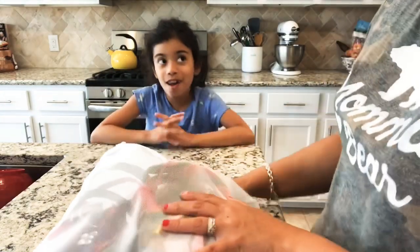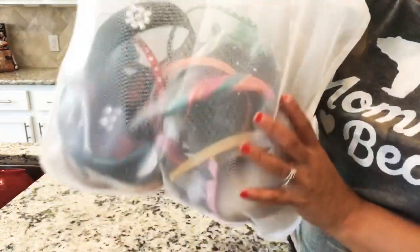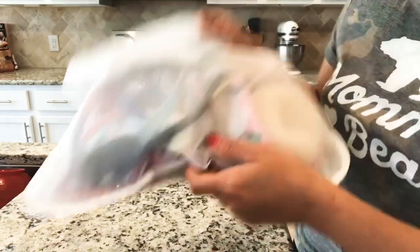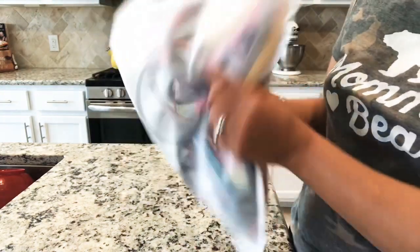She has more — one of the drawers in my bathroom vanity is all hers with tons more headbands and hair ties. I just picked a few that really needed to be washed. I'm going to put this bag in the washer now and show you guys how they turn out.